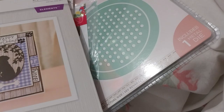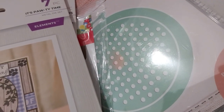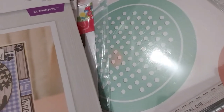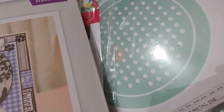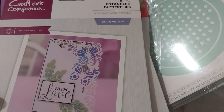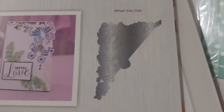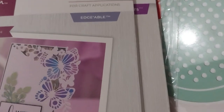Going from biggest to smallest — this one is called 'Entangled Butterflies.' This retailed for £9.99 and I got it for one pound in the ten for ten pound deal. It's an edge or corner die — pretty.